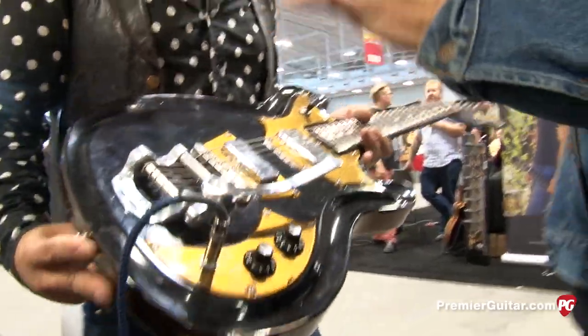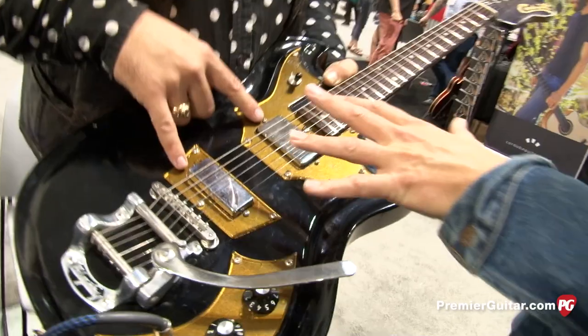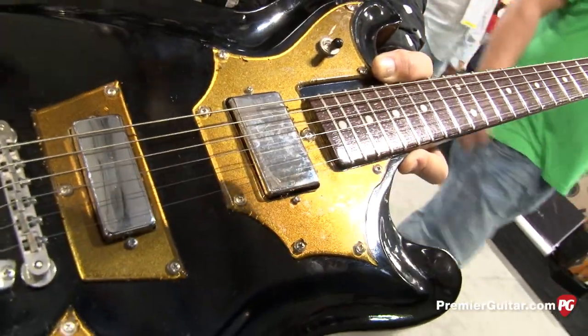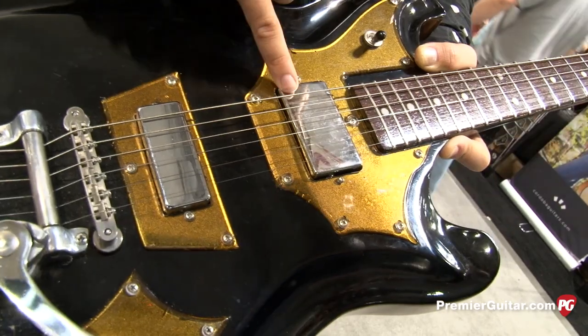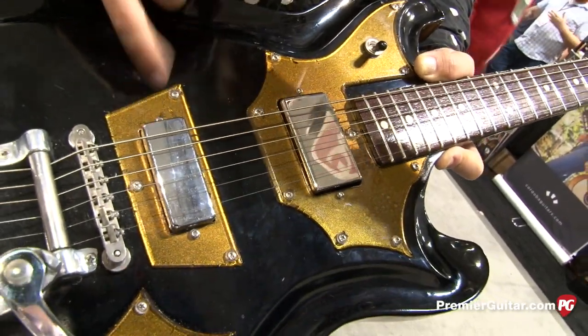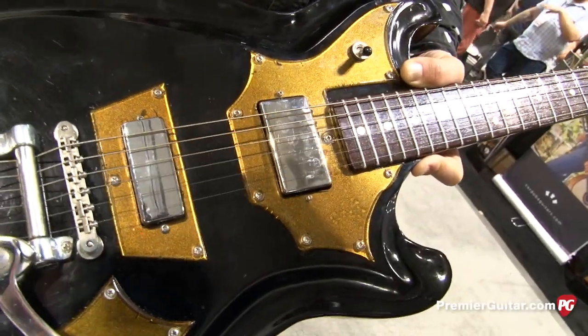Tell me about the pickups. You've got kind of a mini humbucker here and then a full-size humbucker. What did you model these after? The mini humbucker I wound a bit more on the single coil side so it has that airiness, really transparent sound. I did the same on the humbucker but the humbucker I did about 11k and the mini is about 12k. It's fun to push them hot but then have them a little lower so they're nice and clean.